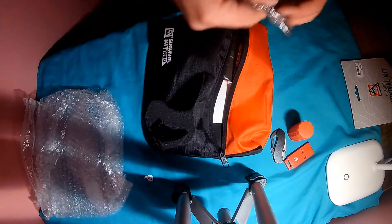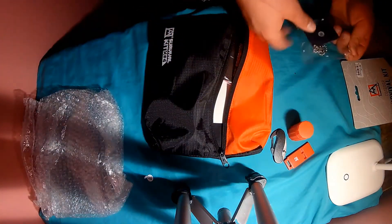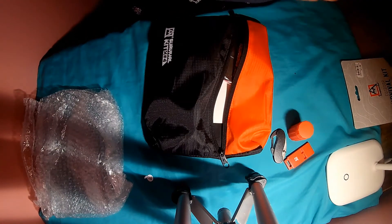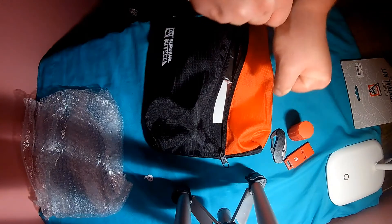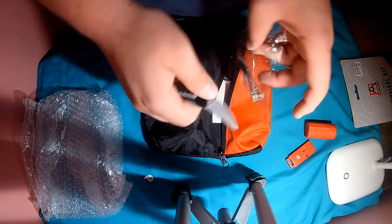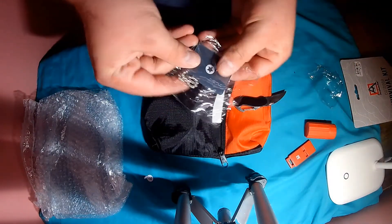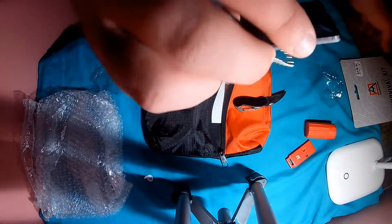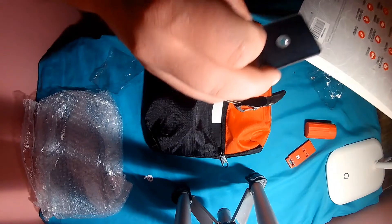Let's test out the knife real quick — pretty sharp. That is a signal mirror, I guess. Or it could be like a fire starter in the right hands, I guess.